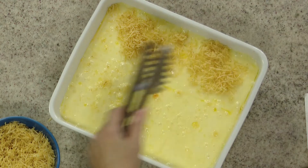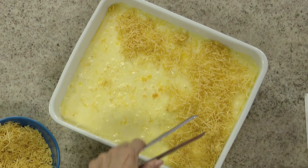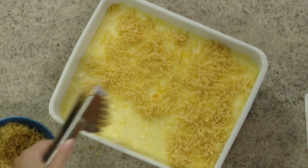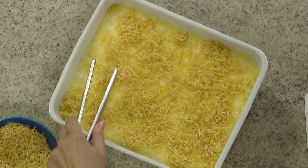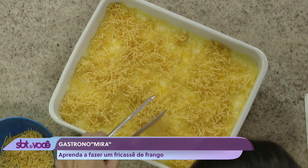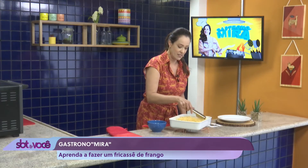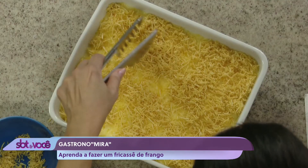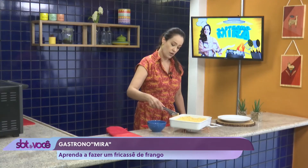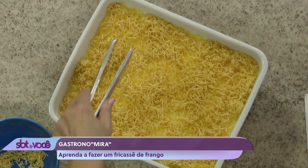Meu Deus! Olha que coisa boa. É uma combinação perfeita, não é? Gostaram da receita? Não tem como não gostar, né gente? A não ser que você não goste de frango ou de milho. Estão escutando o barulhinho da crocância da batatinha? Mais um pouquinho aqui que faltou. Aqui em cima, se você quiser dar uma decoradinha, se você for receber alguém, você pode pôr uns tomatinhos cereja. Você pode pôr também uma salsinha picadinha, né?